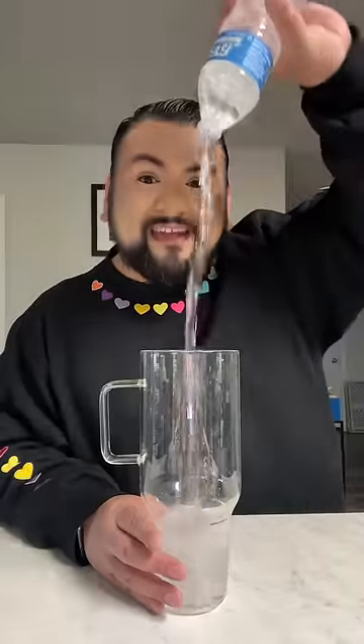Let's make my water of the day! What flavors am I going to choose today? A new song just came out and I want to do a water inspired by the colors of my single cover.